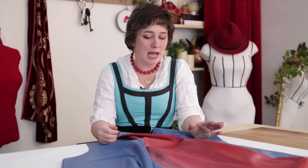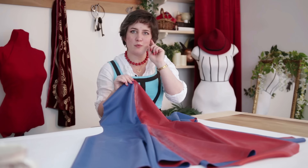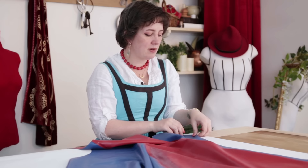I was originally planning to do the back seam and then the two side seams, but I realized that because the front is a little more complex, it's probably best to handle it while everything is still flat — before it becomes more of a 3D object to deal with.